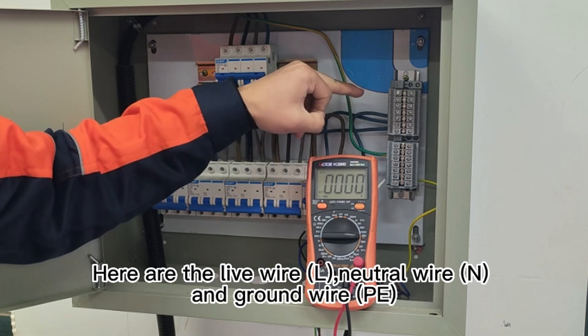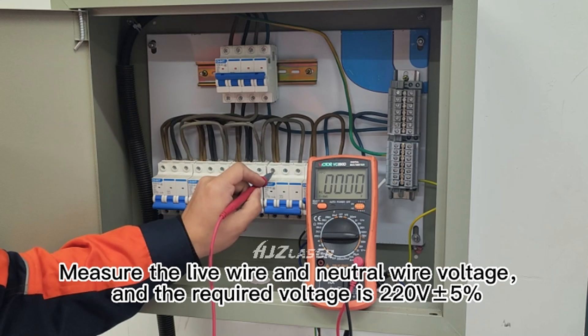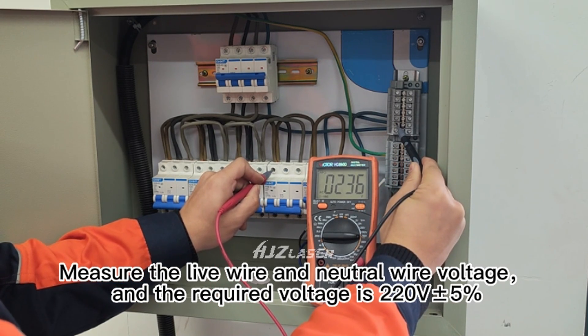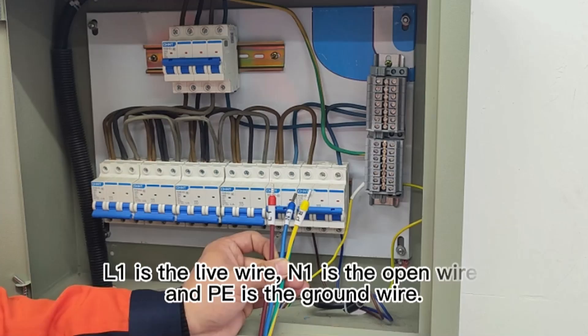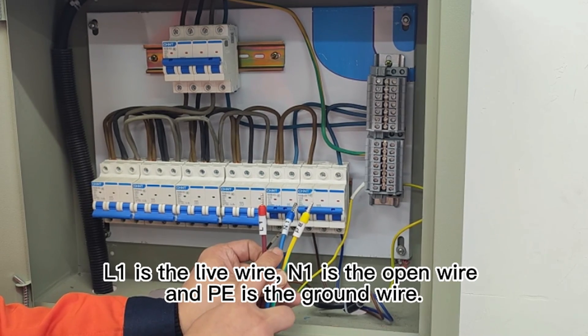Here are the live wire, neutral wire, and ground wire. Measure the live wire and neutral wire voltage — the required voltage is 220V. LE is the live wire, NE is the neutral wire, and PE is the ground wire.